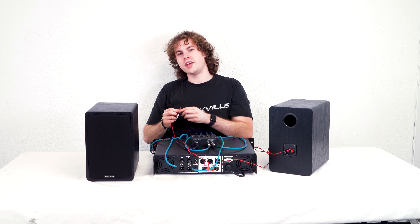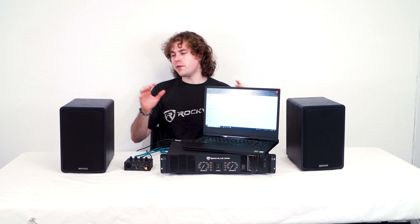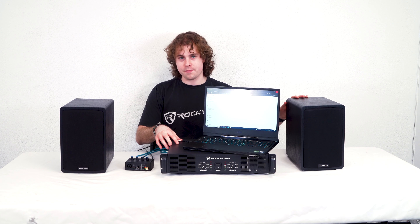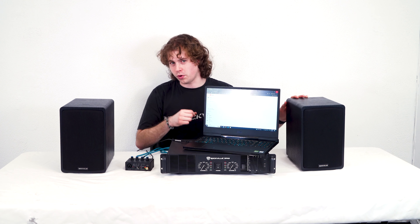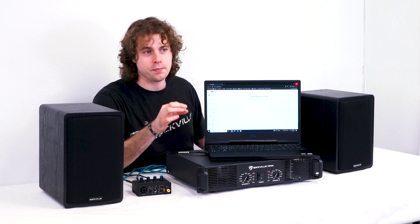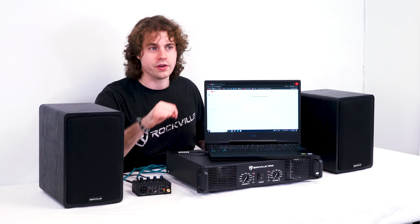Then we're going to do the exact same thing on the second speaker. So now we've got our speakers connected to the amp and the interface connected to the amp. We can then take the USB from the interface and plug it into our computer. Make sure to go into the sound settings and set up your input and output device as your interface.